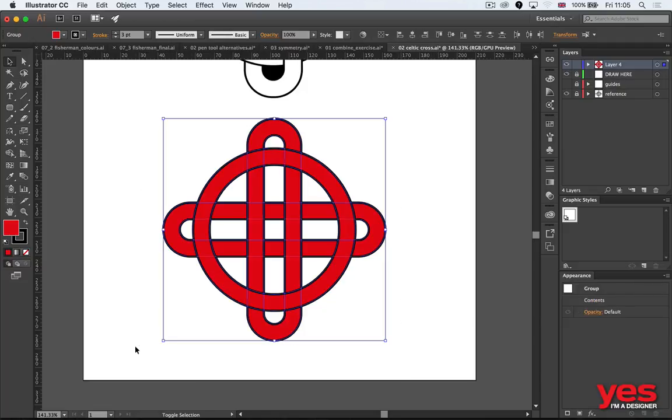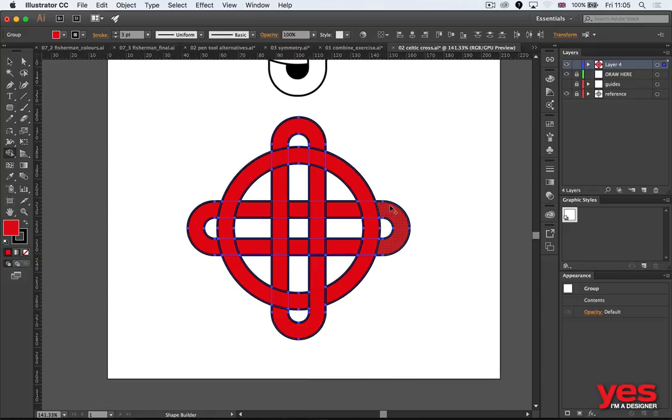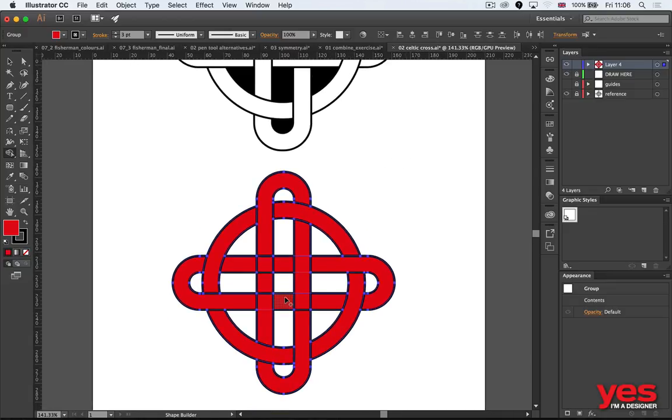Now I can use the shape builder tool — our good old shape builder that I also use with circles. All you need to do is learn how the knot is created. I'm joining all these different parts together — you can see the weight forming up there. Just go over these lines one by one, and there you go. There's the Celtic cross.